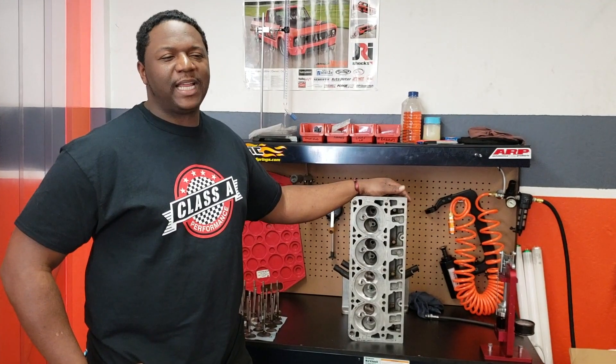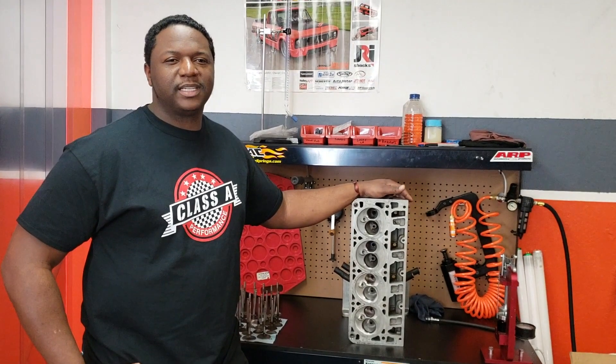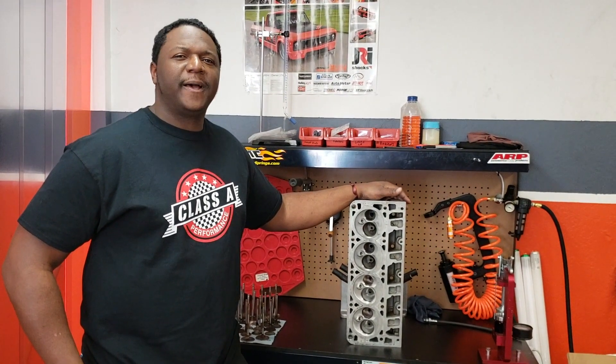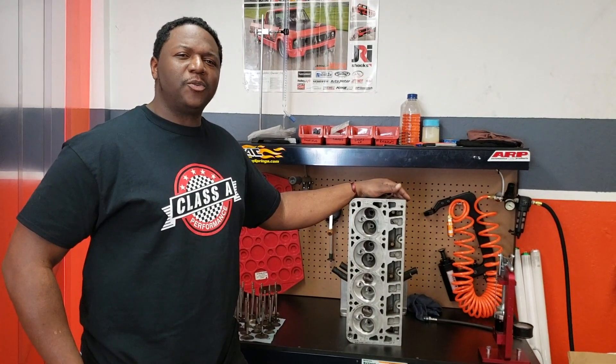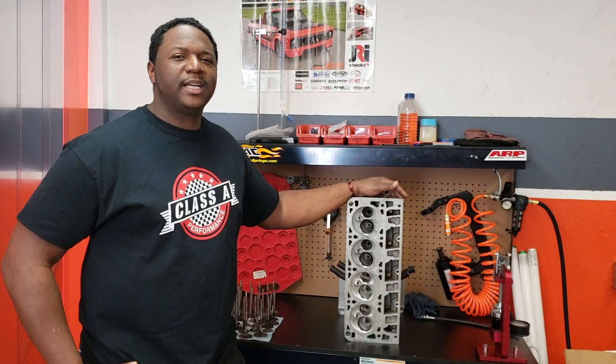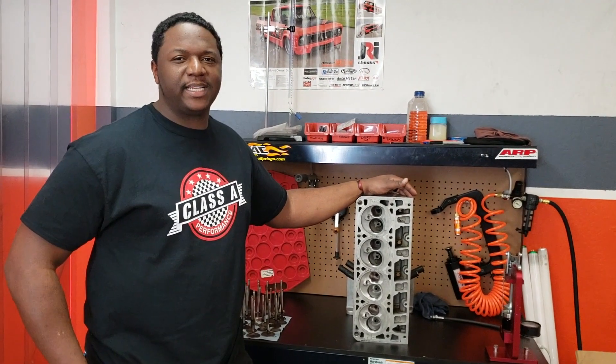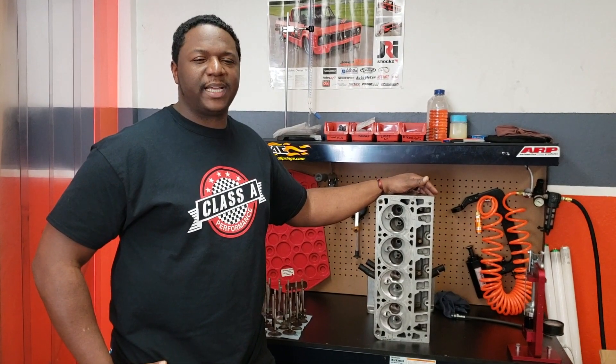And then the last one are the 862s. The 862s don't really get as much airflow just because of the combustion chamber. You're getting about 280 to 290 CFM out of those cylinder heads.